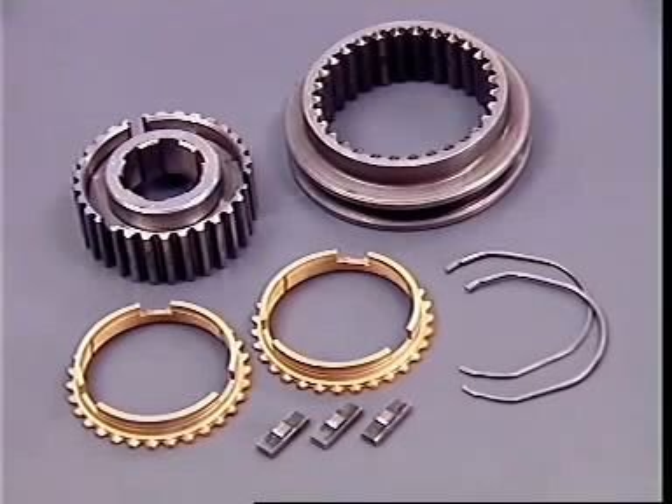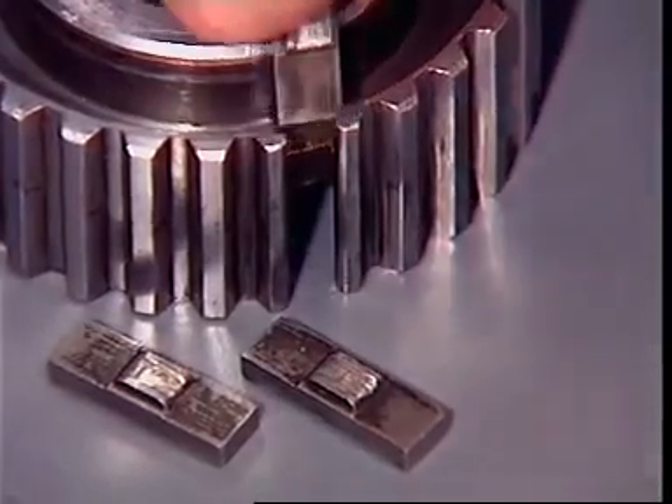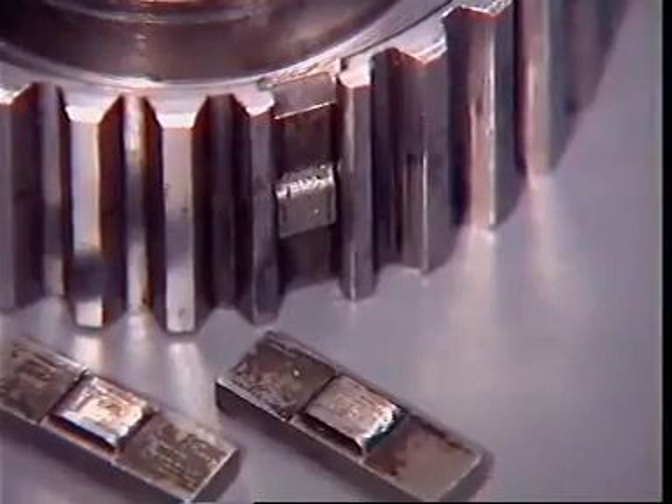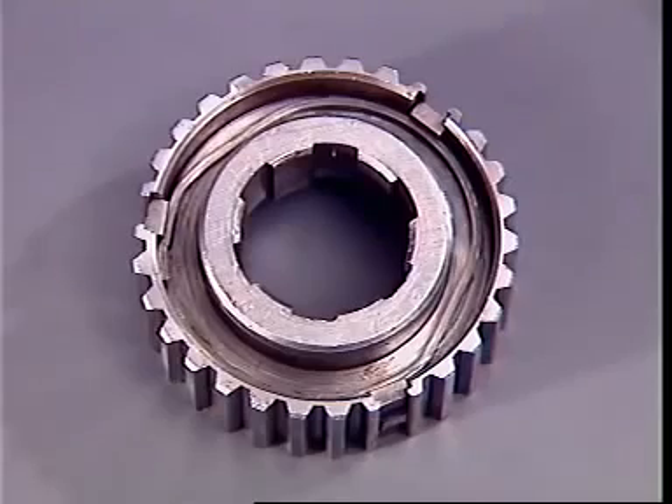A baulk ring type of synchromesh unit is commonly used to synchronize the speeds of two gears before engagement. Three metal inserts with a ridge fit into slots in the hub, and a radial spring at each end holds them out.